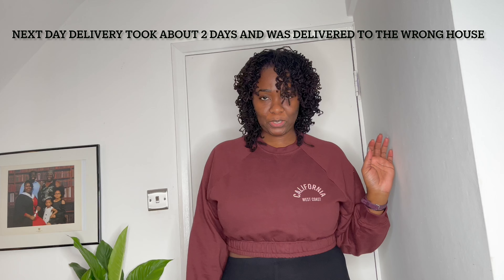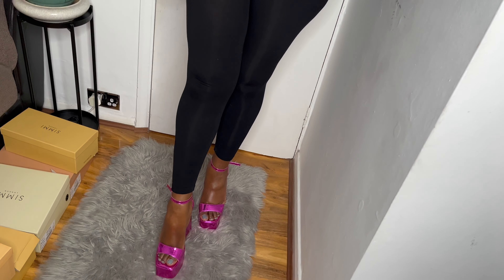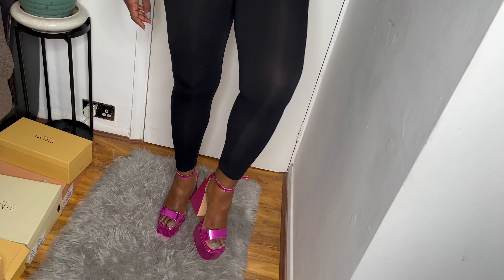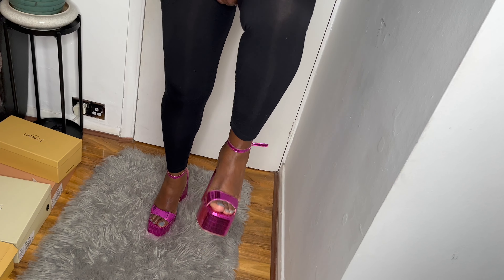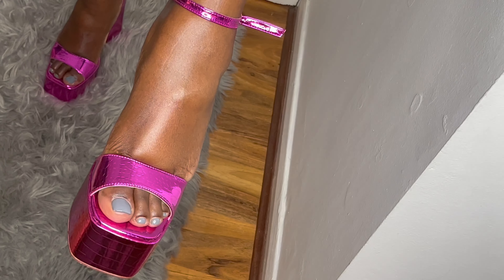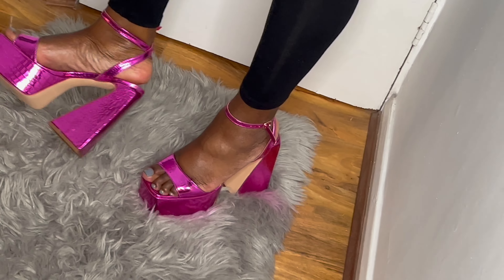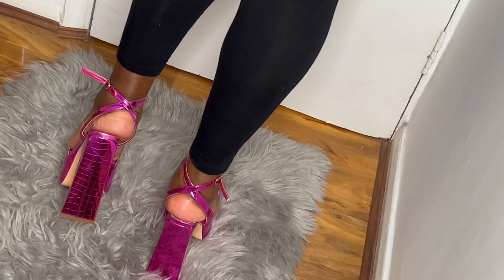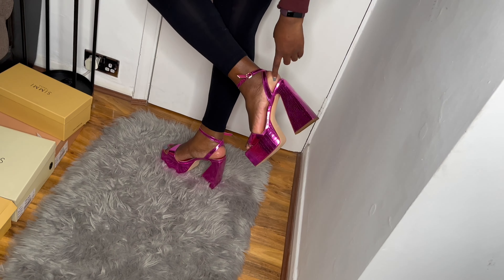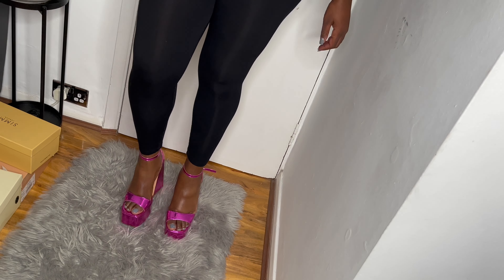The next pair are these — super cute! They look like rose pink, like a 70s disco. They're called 'Malaya' — I think they're called 'cropped' because of the imprint on the shoe. It has chunky heels and a square detail at the back. They're so cute. Look at these — they're super cute and they're comfortable!